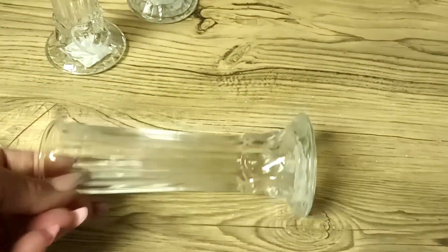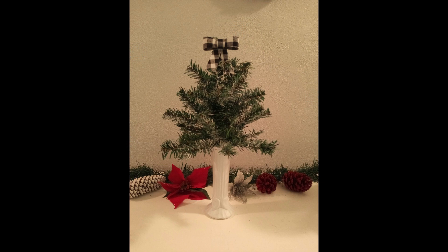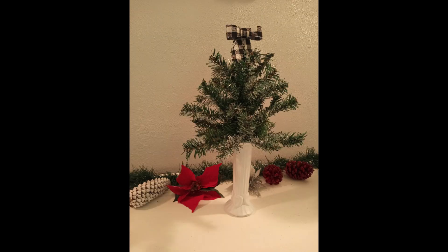My next DIY is very simple: a dot-art Christmas tree. I'm going to paint this floral vase in white — and voila, look at how it came out! Very simple. I added a bow on top and that is it. Very simple DIY, I hope you enjoy it.